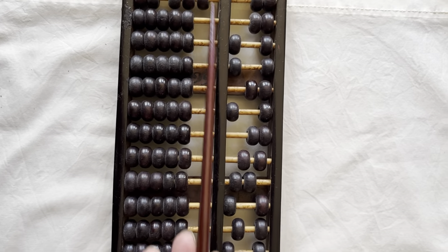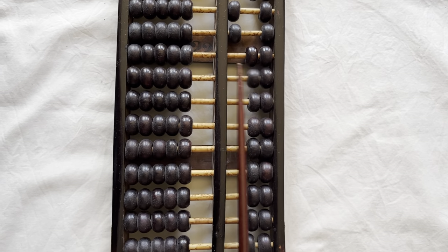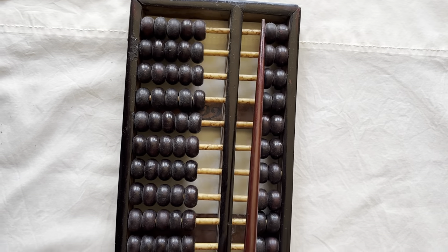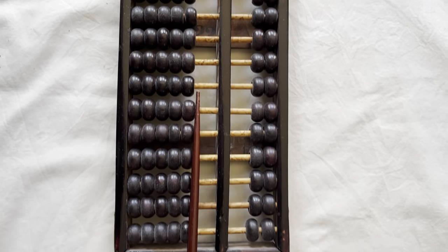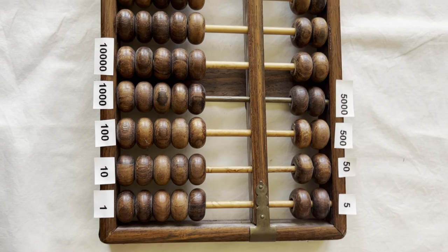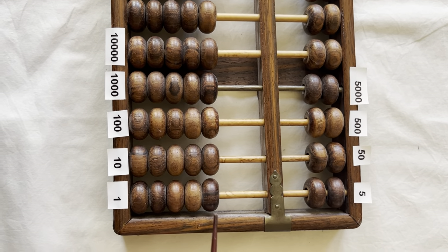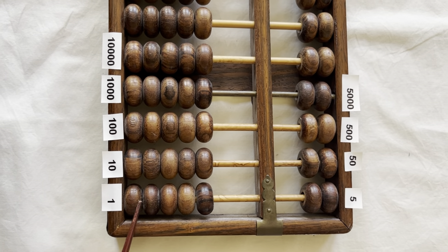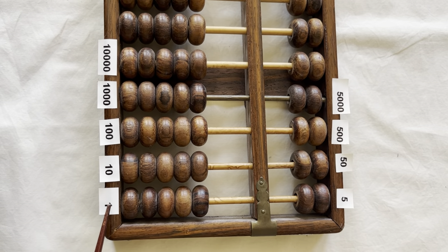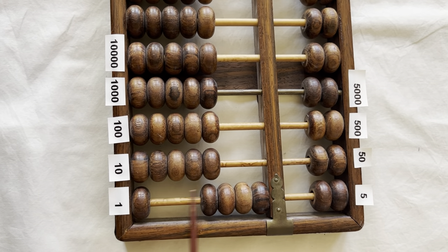When you're counting, you start by clearing the middle column. I will show you how to count with an abacus. Here I have an abacus that has been labeled with the value of each column. Each of the beads on the far right are worth one: one, two, three, four, five.